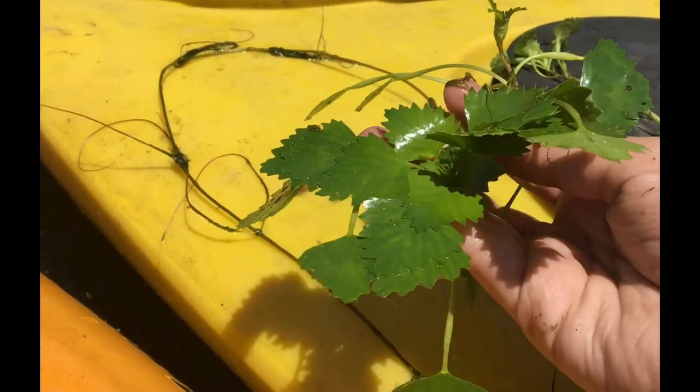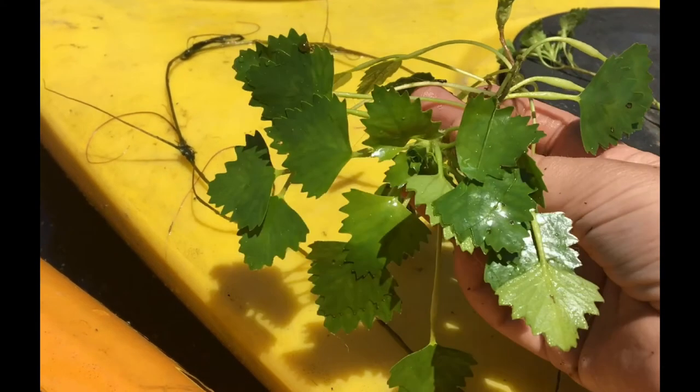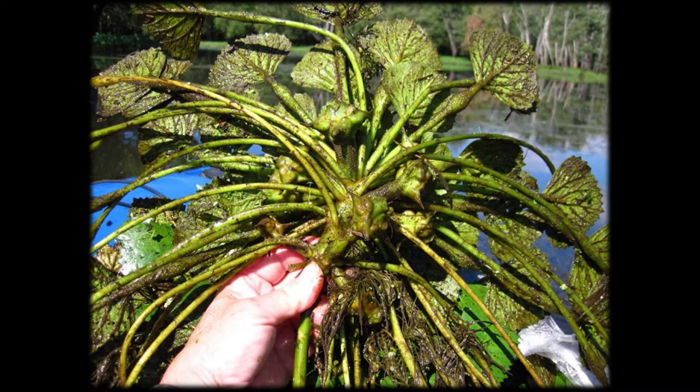Water chestnut will not overlap unless overcrowded. They will take over the surface of the water and block any light from reaching other underwater organisms. You can see the little air pockets under the plant in this video, and on this next picture you will see a fully formed rosette with well-defined air pockets to allow it to stay afloat, with seeds that are still green and soft.